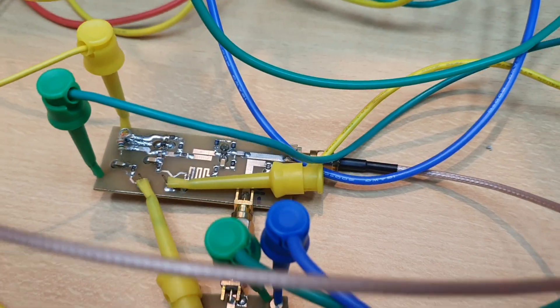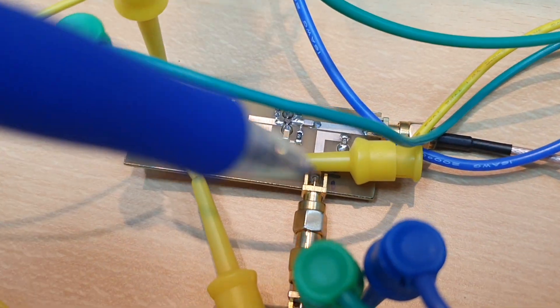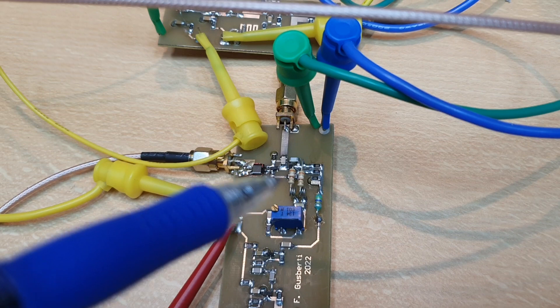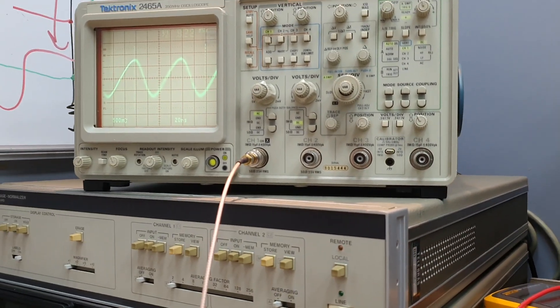The output of the VCO goes to this connector, to the spectrum analyzer. We also have a directional coupler that takes a sample of the signal and injects it into the sampler, so we can down-convert the signal. And you can see that the signal is very strong — really, really strong.